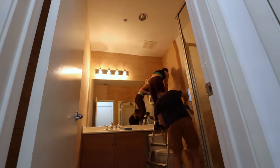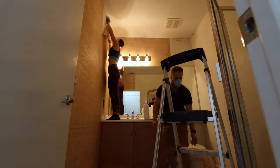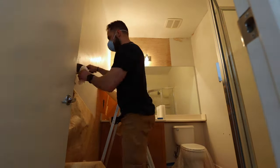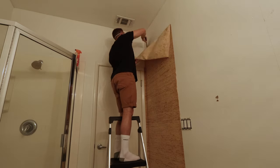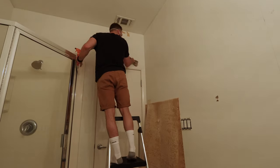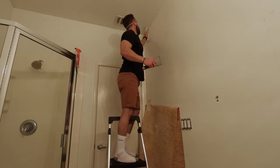I also used a 6-inch putty knife to scrape away any remaining pieces and to scrape off some of the glue left behind. As a side note, that orange bottle I'm using has no cleaner in it — we actually just put hot water and soap in there. You really want to make sure to remove as much of the glue as possible, so spraying hot water and using the knife will really help.